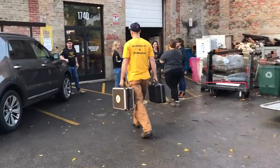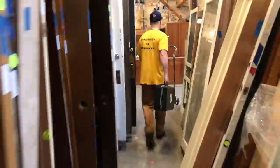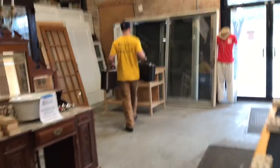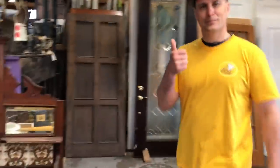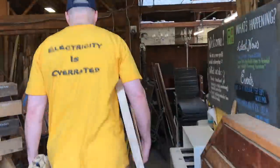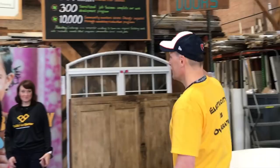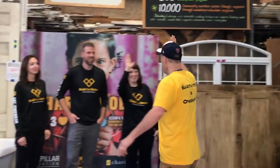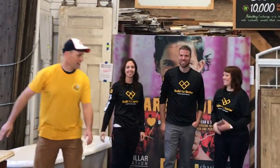Teams of volunteers are building tables to be donated to local nonprofits. In this case they will be used by Enlace. Also participating are Lana, Rachel and Adam, the founders of the Instagram Builders Challenge.